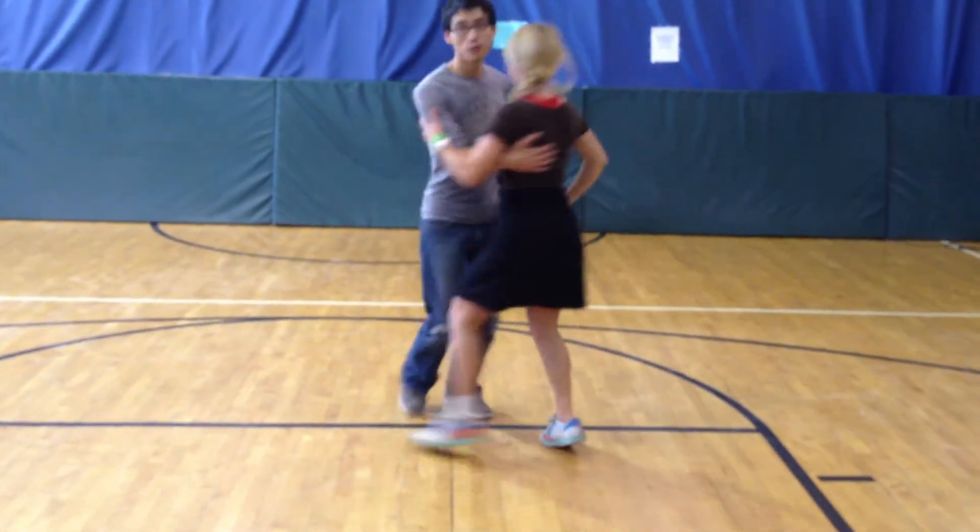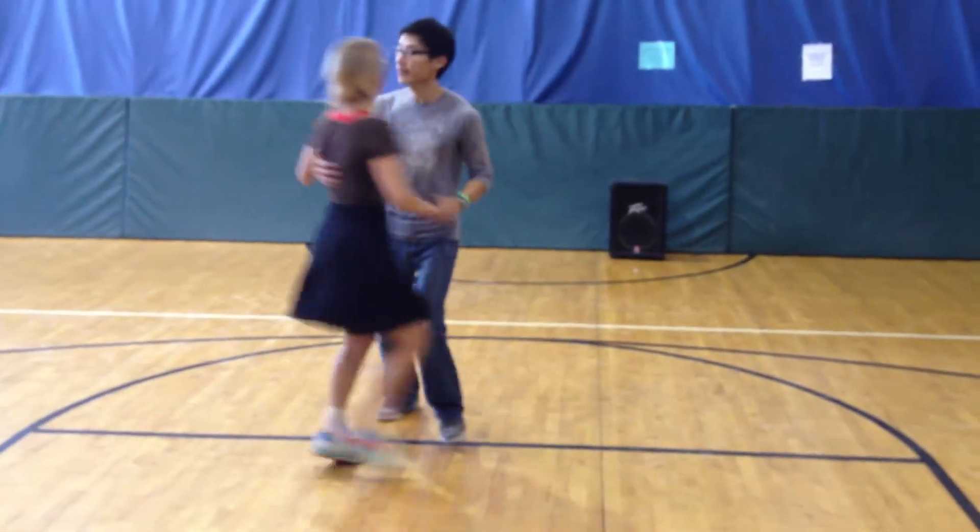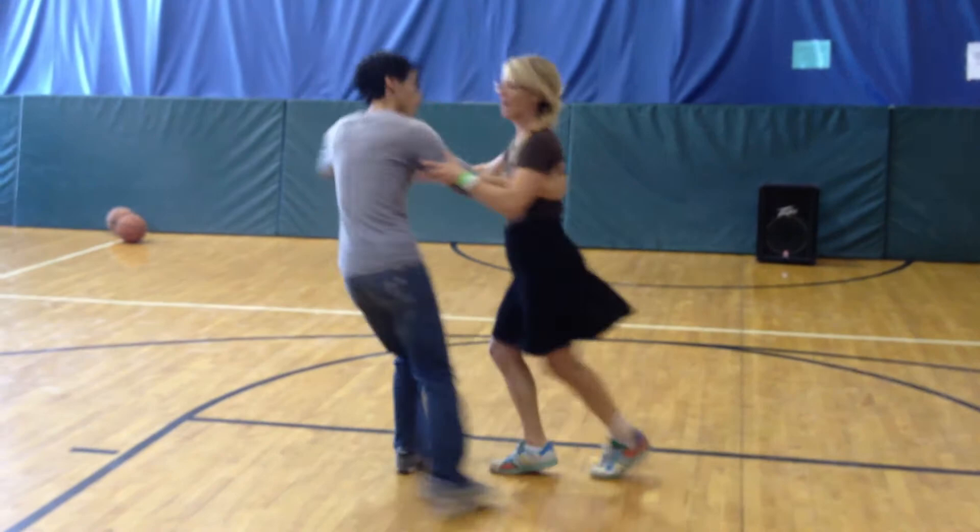One, two, three, four, five, six, seven, eight. One, two, three, four, five, six, seven, eight. One, two, three, four. Yeah?